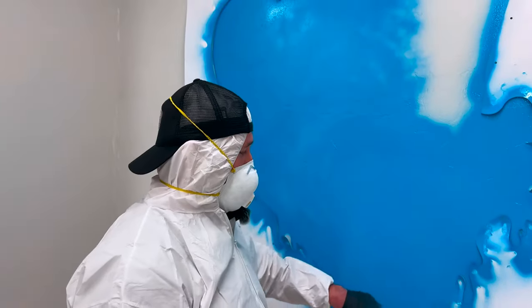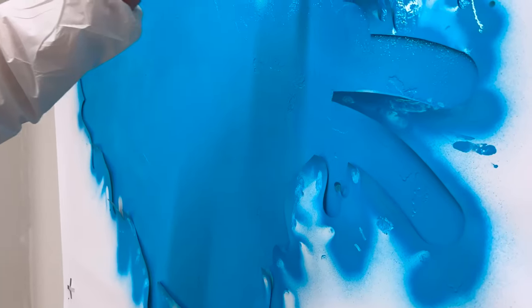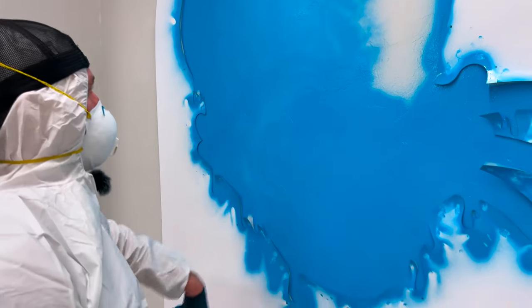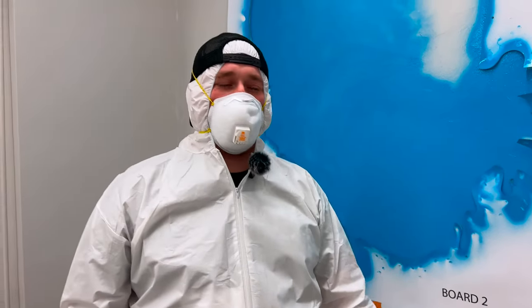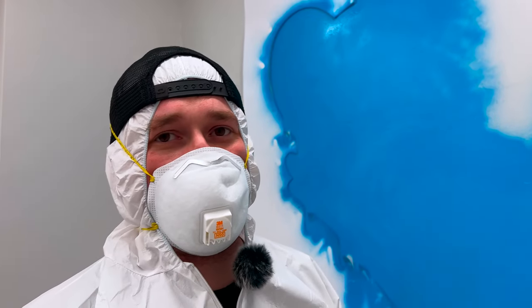I'm working around the edges first so that can dry quicker and keep me with sharper lines. Then I'm going to work back in and hit the body. With spray painting you don't want to put a lot on the first coat, but I kind of am just to speed the process up and see how it looks.